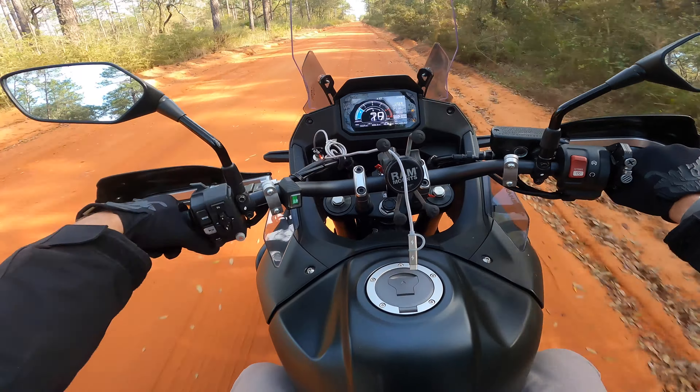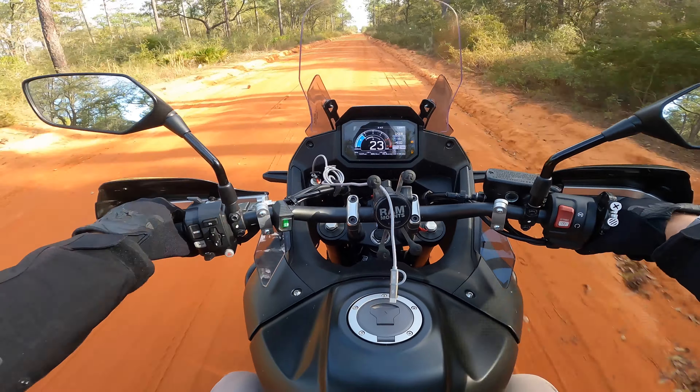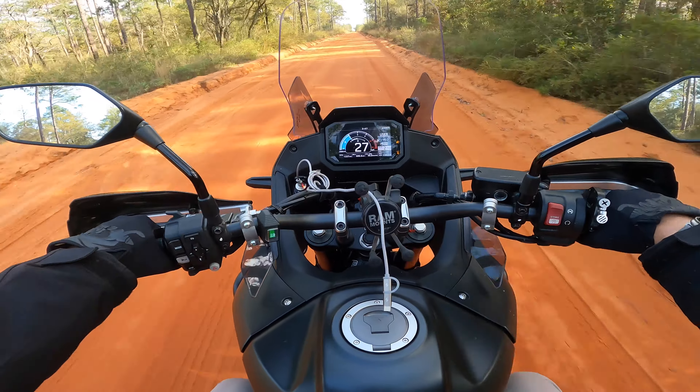As far as fuel economy goes, the gas meter on my bike doesn't get below about 46 to 47 miles per gallon, depending on how you are on and off the throttle.